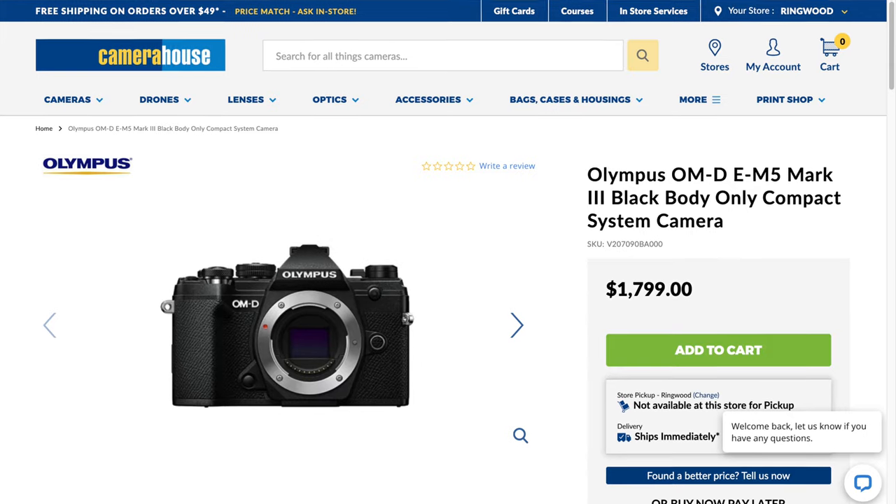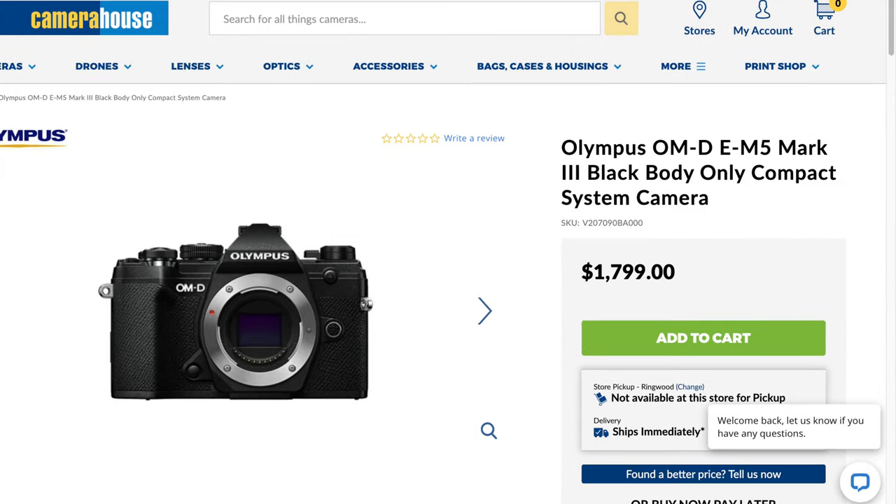About a year ago, Olympus announced the OM-D E-M5 Mark III and I was really interested in that. It had a high resolution sensor, it did 4K, it had a microphone jack, and it came with an external flash included. It's about $1,700 or $1,800 Australian, so I really couldn't justify it, but I have been keeping an eye on it.